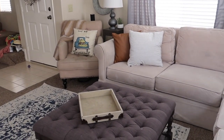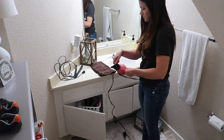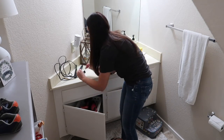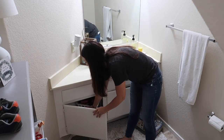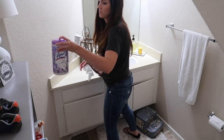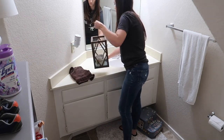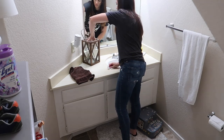Now that I'm done cleaning up the living room, kitchen, and dining room, I'm going to head into our guest bathroom downstairs. I'm just going to be cleaning up everything I used that day to get myself ready and cleaning up little things here and there. I'm going to use my Lysol cleaning wipes to wipe down the sink and all of that stuff, and then I'm going to be using those same Lysol wipes to clean the toilet.